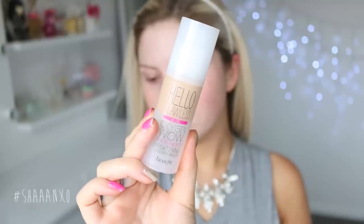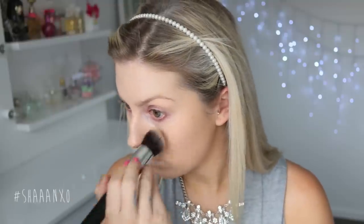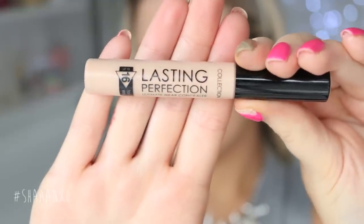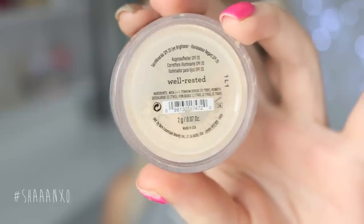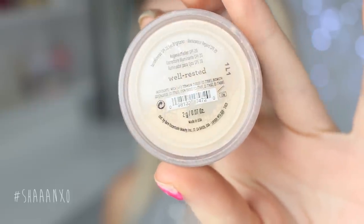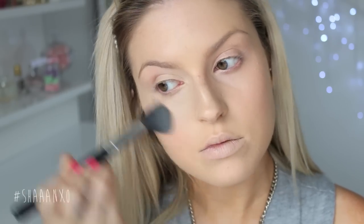To start with, I'm using L'Oreal Lumi Magique all over my face, and then a bit of my Benefit Hello Flawless foundation all over my skin just to even it out and make it look nice and flawless. Once I have concealed under my eyes and any other places on my face, I'm going to set under my eyes with Well Rested just to highlight that area a little bit — just a nice subtle glow. Then I'm going to set the rest of my face with a powder so that my makeup lasts all day long.